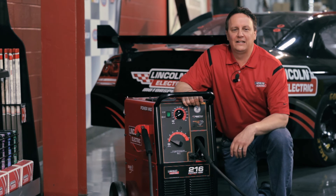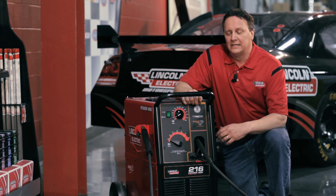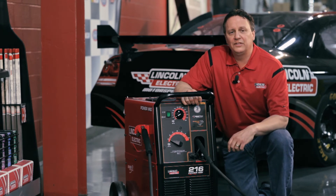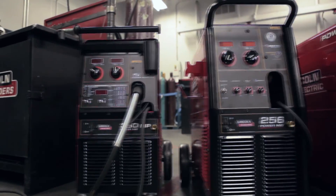I'm standing at the world headquarters of the Lincoln Electric Company in Cleveland, Ohio. I'm actually on the manufacturing floor. Today I'm going to talk about the PowerMig 216, the PowerMig 256, and the PowerMig 350MP.